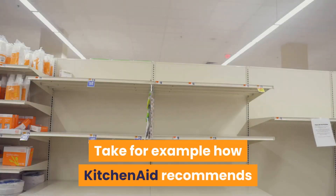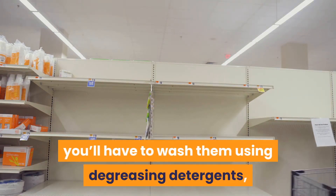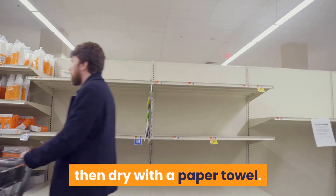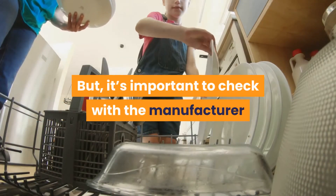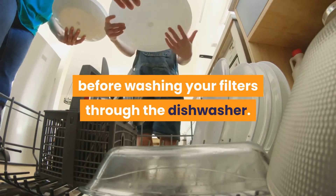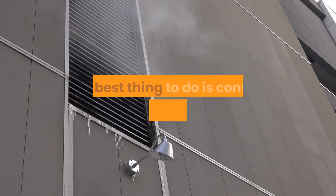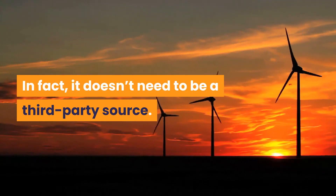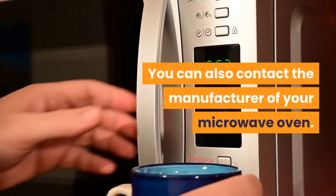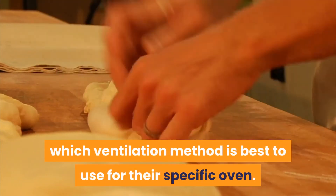For example, KitchenAid recommends that if you want to reuse your aluminum filters, you'll have to wash them using degreasing detergents, then dry with a paper towel. You can also wash your filters in a dishwasher, but it's important to check with the manufacturer before washing your filters in the dishwasher. If you're unsure of how to go about installing a ventilation system for your microwave, the best thing to do is consult with a professional. You can also contact the manufacturer of your microwave oven, as some brands will be able to provide great information about which ventilation method is best for their specific oven.